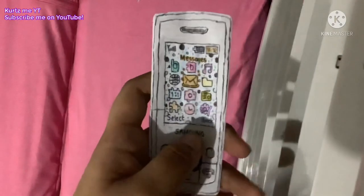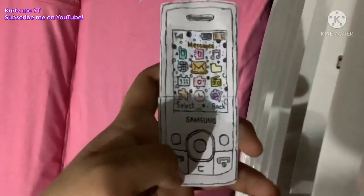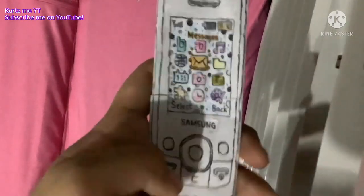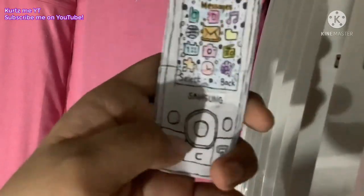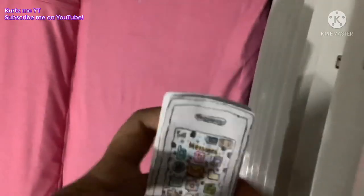It has two circle buttons. It has the end power button, the C clear button, and the keypad. And this is the call button. It has a speakerphone.